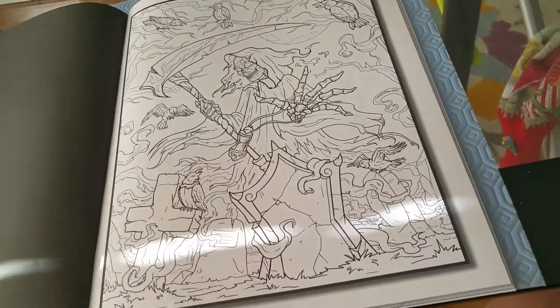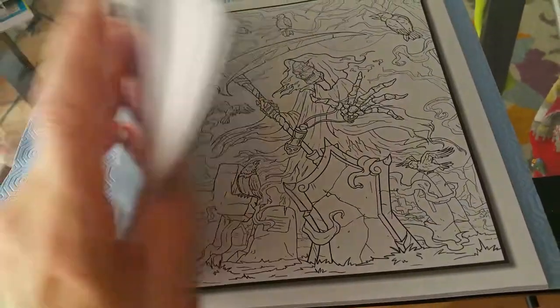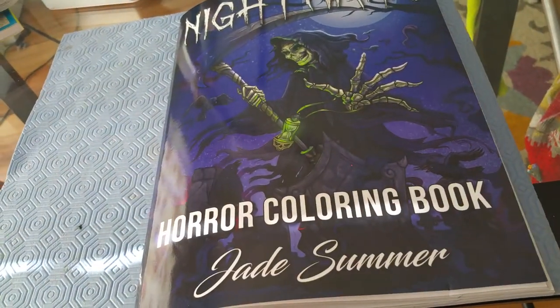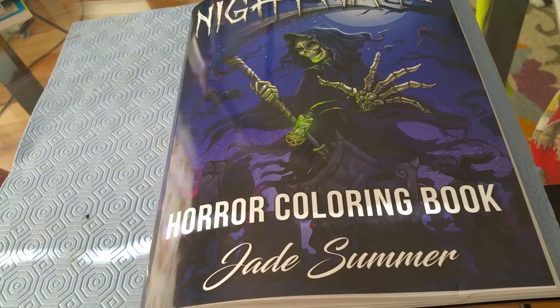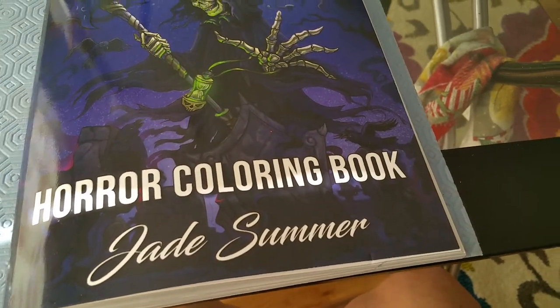I hope you enjoyed that flip-through. Again, this is the Horror Coloring Book by Jade Summer. Thanks for watching everyone, and I hope you have a great day — see you in my next video.